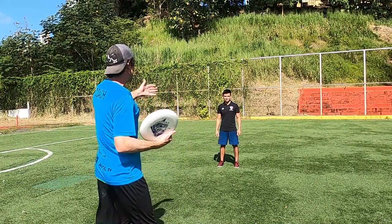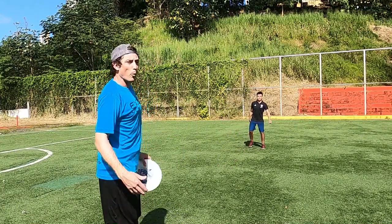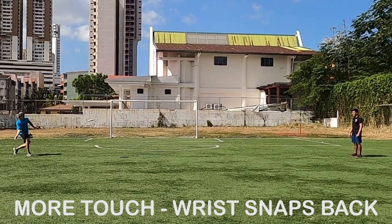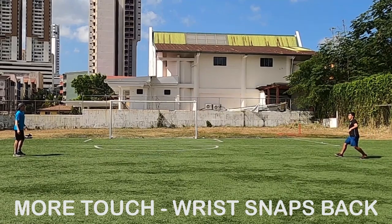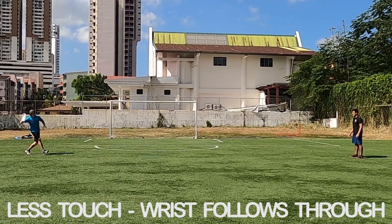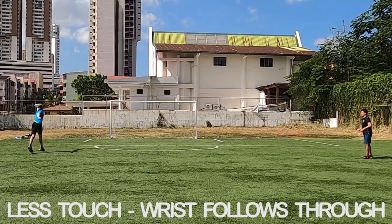We're going to go about 15 yards back, just a normal throwing distance. What we're going to do is alternate throwing as slow as possible and as fast as possible. The slower throws are going to be a lot of snap back, giving the disc that spin, and the faster throws with less touch are going to be that full follow-through. Let's begin.